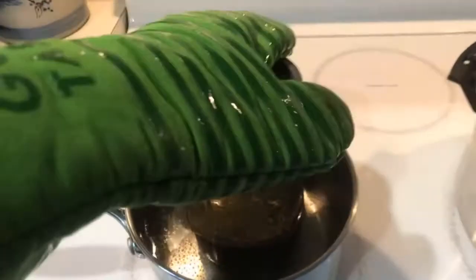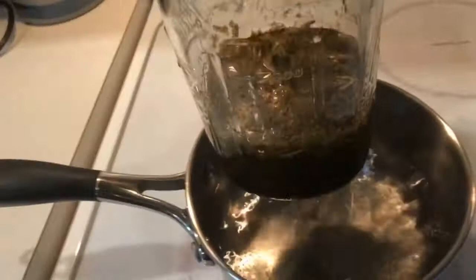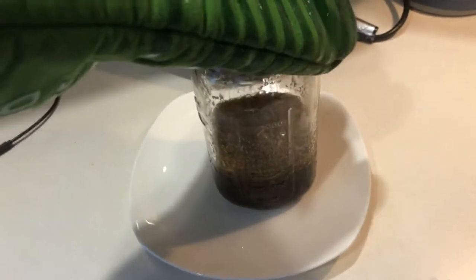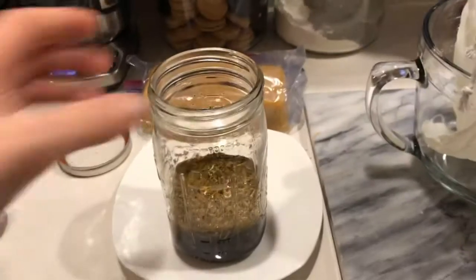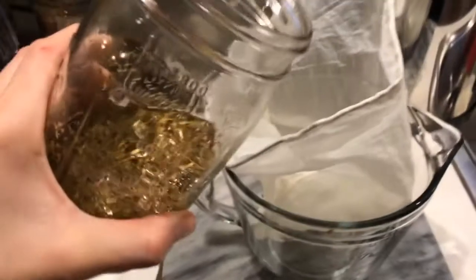When the 45 minutes is over, just take the jar out and let it cool down.